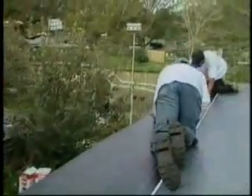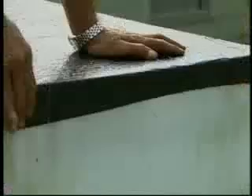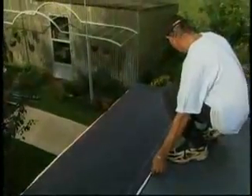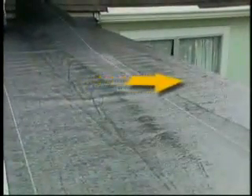Firmly press the sheet to avoid wrinkles and trapped air as the ply adheres to the deck, and press down the fascia. Position the selvage line on the high side of the roof to provide an overlap guideline and to assure that water flows over the side laps.